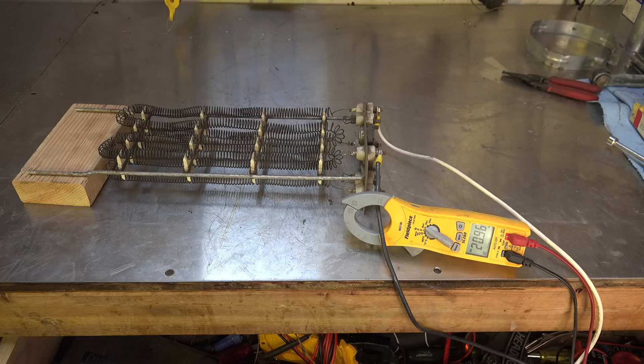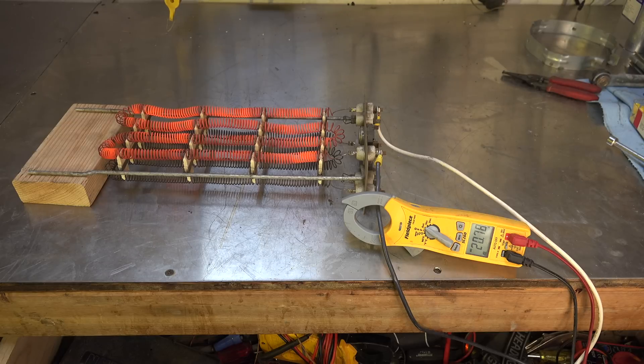We're drawing 21 amps. I can feel the heat coming off it right now. Pretty soon, that top element's glowing — there it is, just glowing away. Bottom one's not. And we're drawing a little over 20 amps.